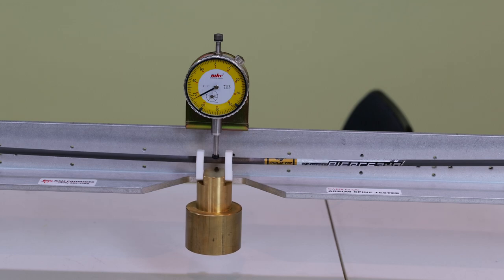Right in there — right around in there is my stiffest part. So right there is about where I'm going to put my mark for my index fletch.